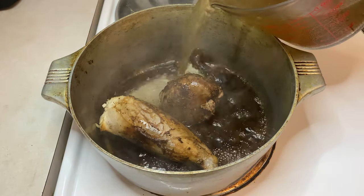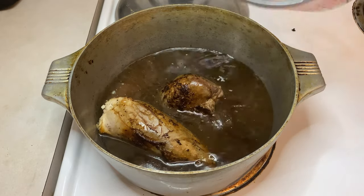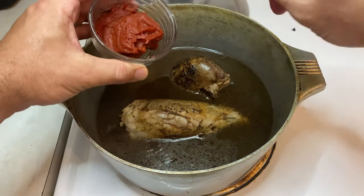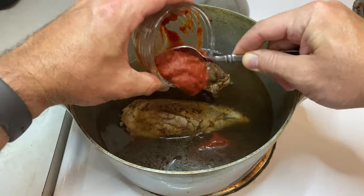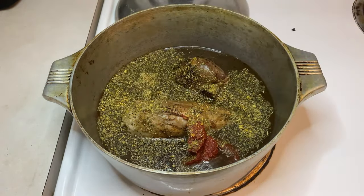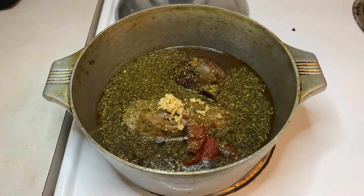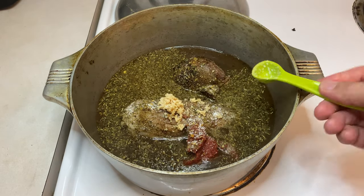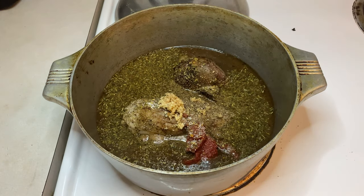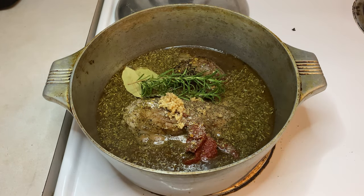Then, to calm things down a bit, add three cups of venison stock. If you don't have venison stock, beef stock would be the next best thing — and if not beef, try chicken. Now add three tablespoons of tomato paste, two tablespoons of herbs de Provence, four minced cloves of garlic, one teaspoon of kosher salt, roughly one teaspoon of fresh ground pepper, two bay leaves, and finally two sprigs of rosemary.